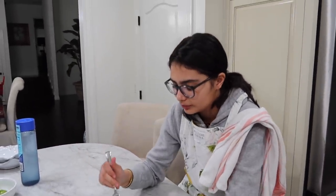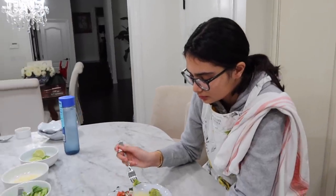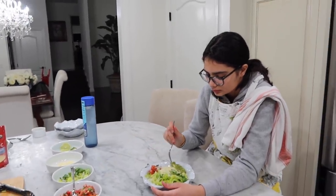Did you put lime on it? Yeah! Oh my god. Should we do a thumbnail with that bowl? After she eats it. I think the one we have is better.